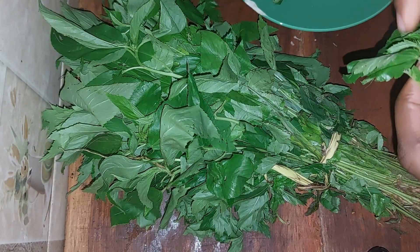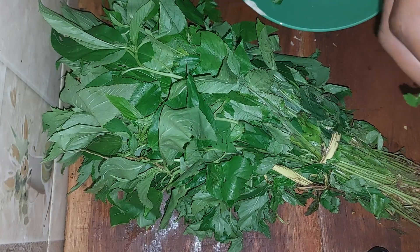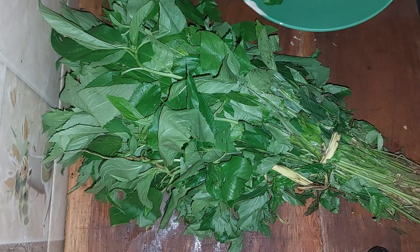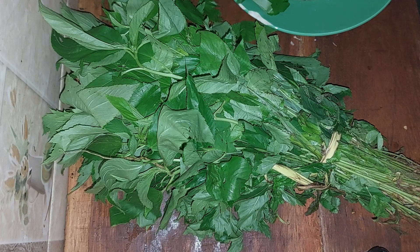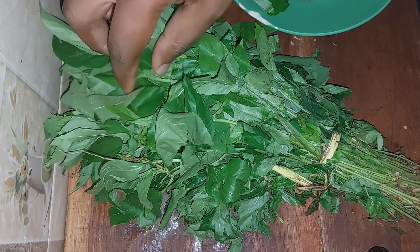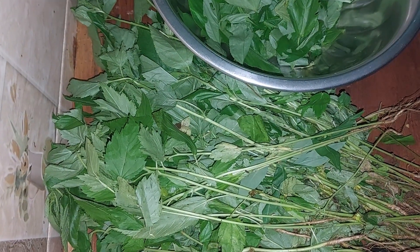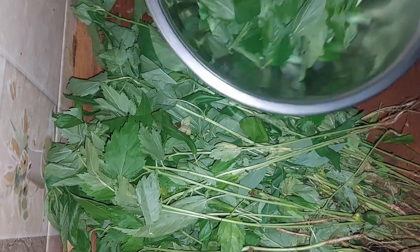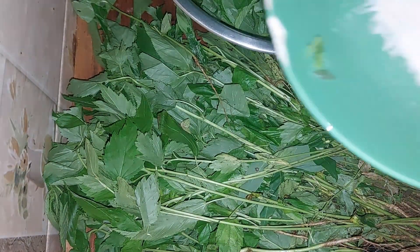So that's what I'll be picking for this video — I'll be preparing and showing you how to locally prepare this. This method will be new to some of you, especially westerners who are seeing this for the first time. You're going to see a special method we use to prepare this kind of soup in Nigeria. You can enjoy jute mallow soup with either semolina or eba.